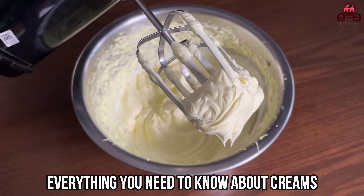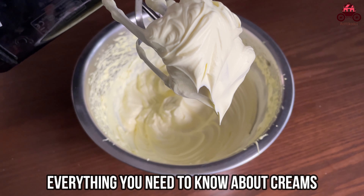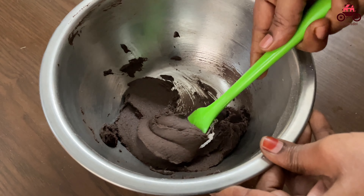There are many doubts about whipping cream and butter cream. If you ask all the doubts, I can answer all the doubts.